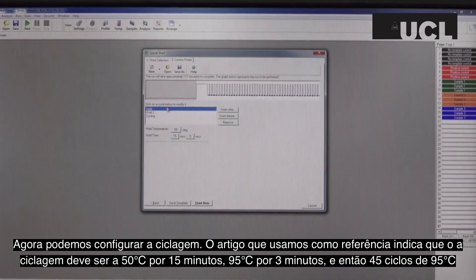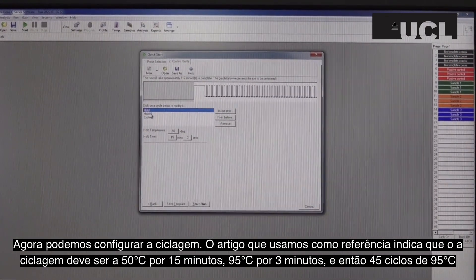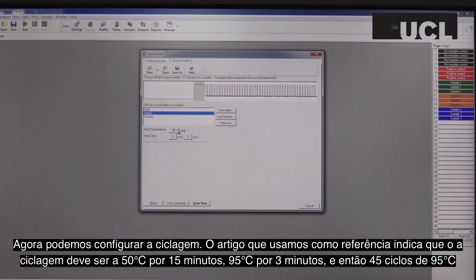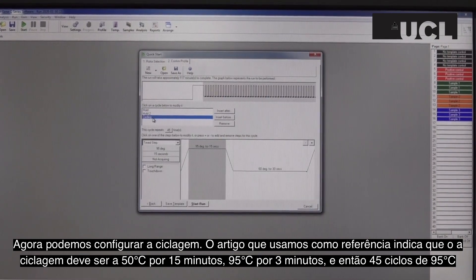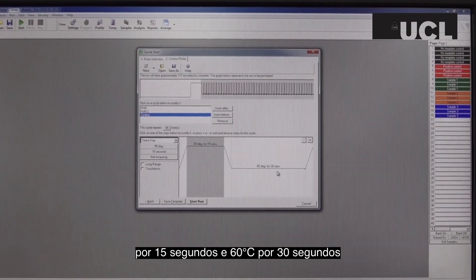We can then set up the cycle settings. The paper we have referred to states that the cycle should be held at 50 degrees for 15 minutes, 95 degrees for 3 minutes, and then 45 cycles of 95 degrees for 15 seconds, and 60 degrees for 30 seconds.